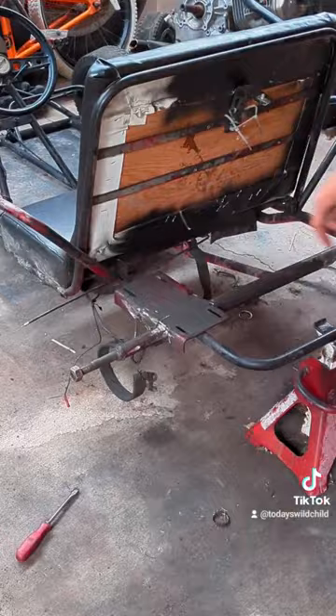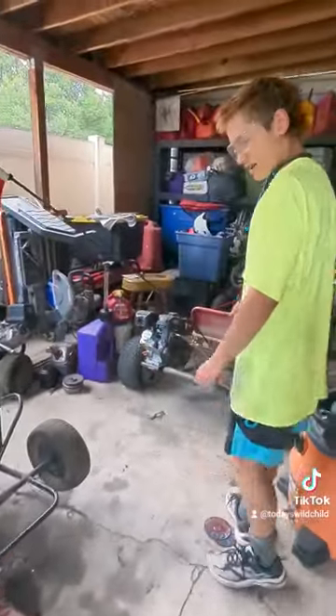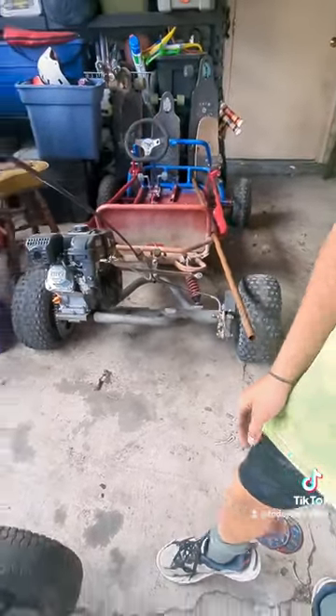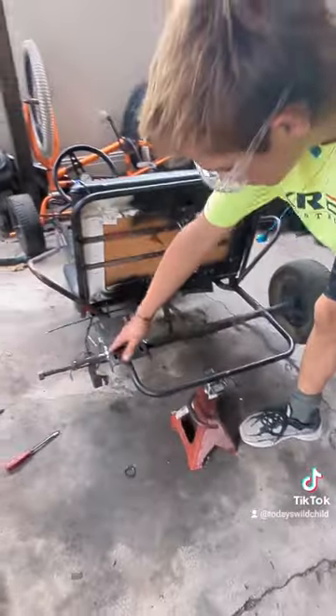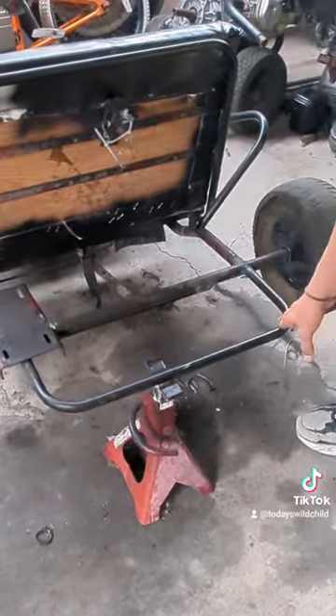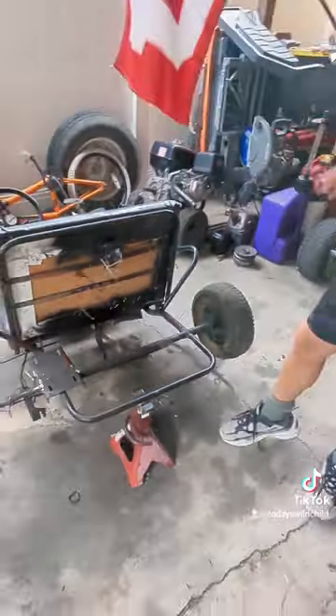To get that engine on, I have to take off this base plate — the engine mount — so I can get the new engine mount on. I also have to take this pipe and cut off this back bar, then weld it on, because there's not enough room.